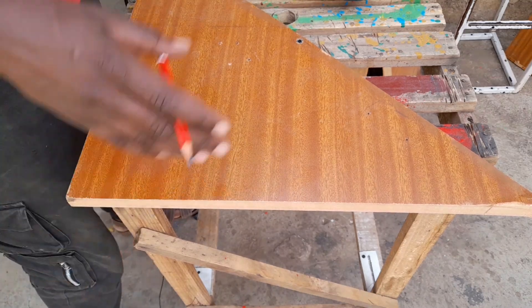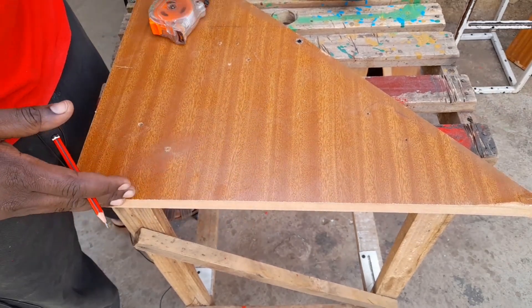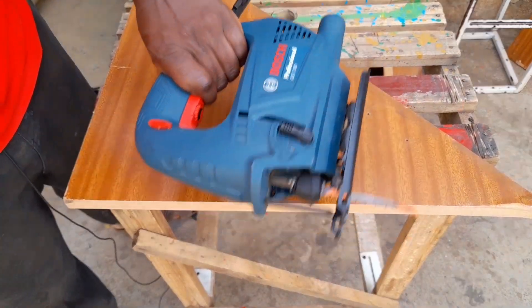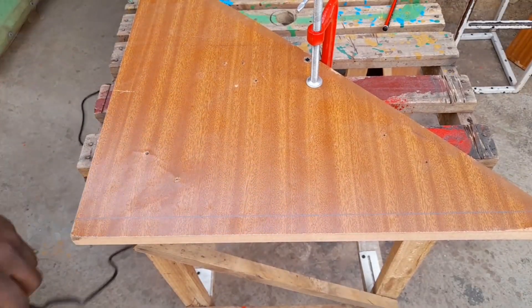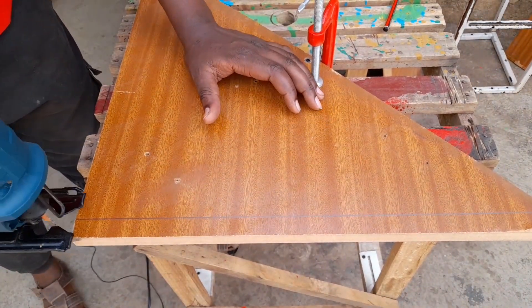Hello guys, welcome back again to my channel. Today I'm going to be showing you how to cut a perfect straight line using your jigsaw. So this is how any other person would cut, and let's see whether it will be straight enough.